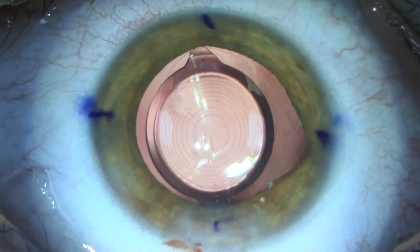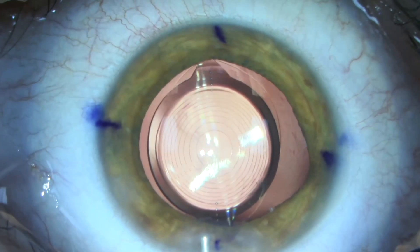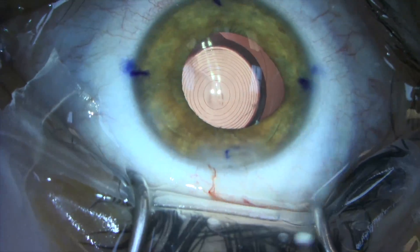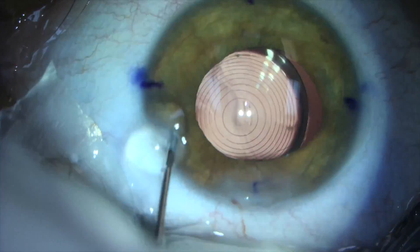Her pupil has been pharmacologically dilated to allow us to remove the cataract and insert a symphony lens implant. Once the implant is aligned and centered, we instill myostat to bring her pupil back to its normal conformation. A 9-0 prolene suture, shown here, will be used to repair the pupil and iris defect.